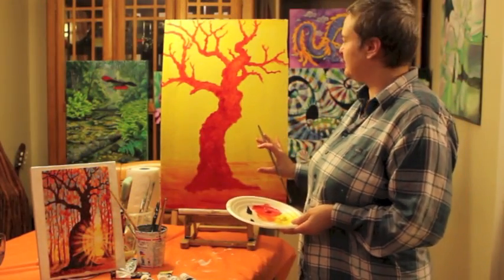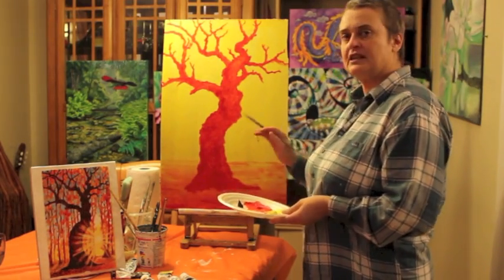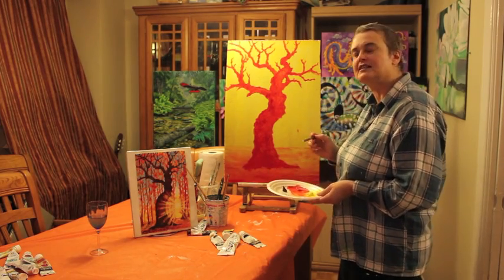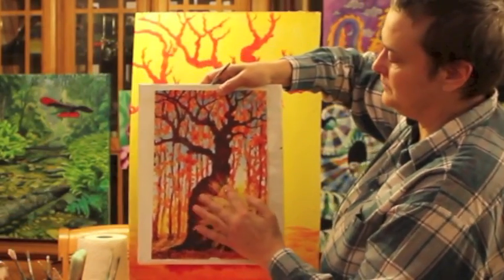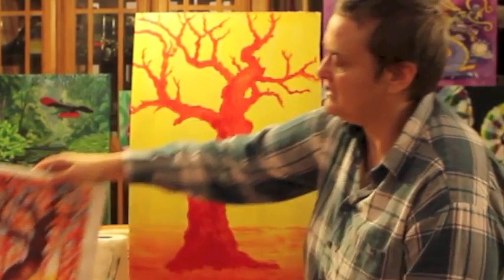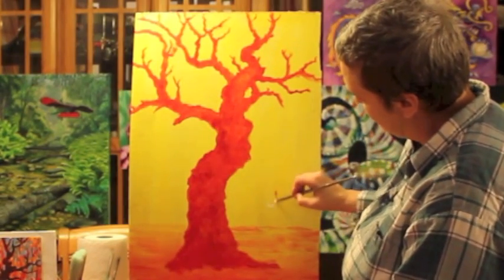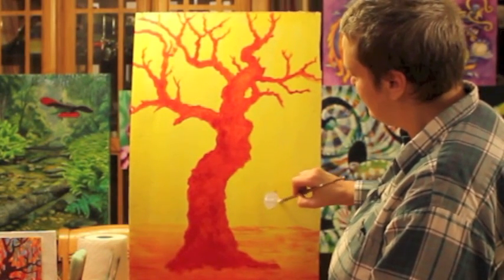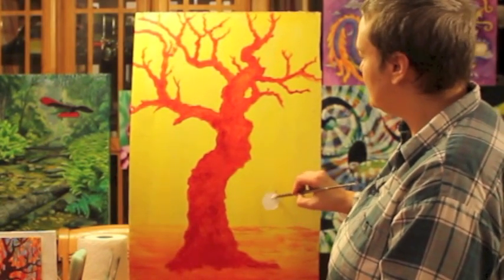Now we're going to put the sun in — we can always touch it up again later if we get colour on it. Right now we're going to put it in to guide us when we do our vertical trees — the aspens and birches and things in the background. It's more or less in the center. It doesn't have to be exact — I'm going to put it in about there. I'm using pure white over the yellow, just a little circle of sun.